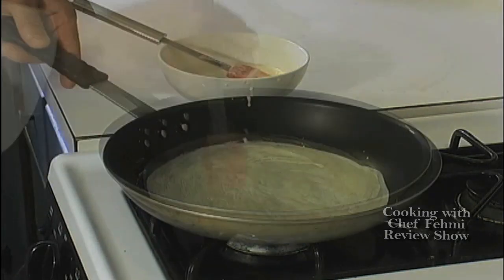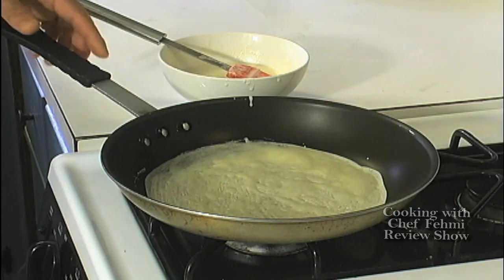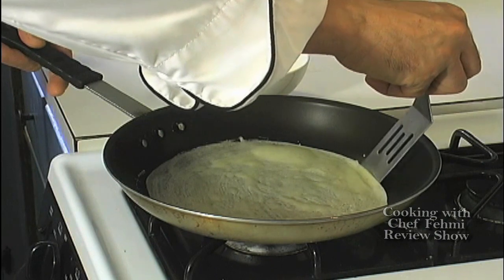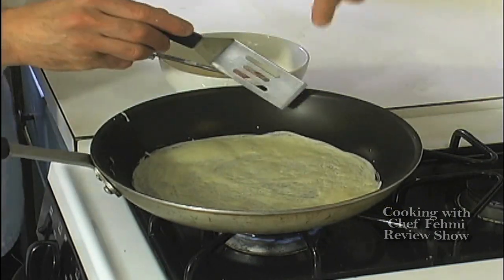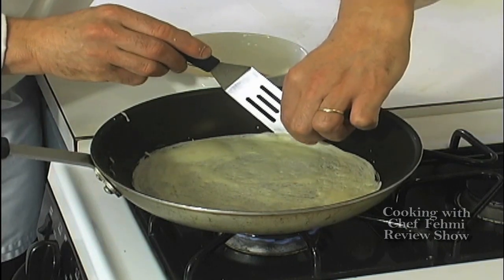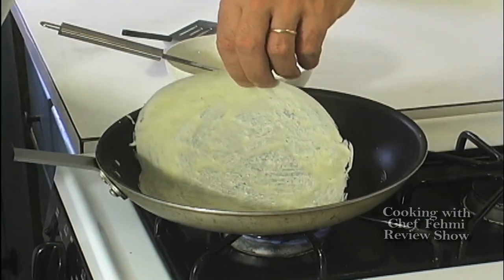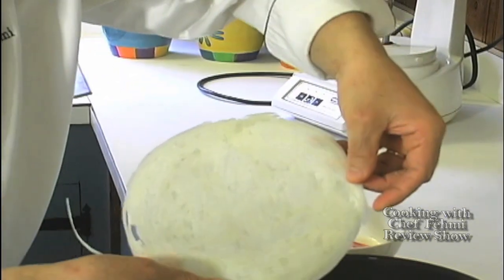You can see it starts peeling away from the side of the pan, and that's the indication that it's ready. Just help it out a little bit. Once you get enough lip to put your fingers on, gently pull it — it pulls right away. Perfect.